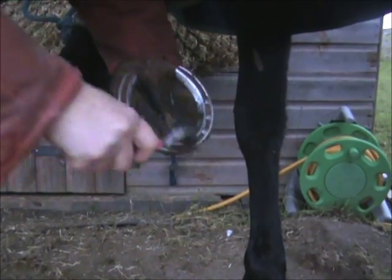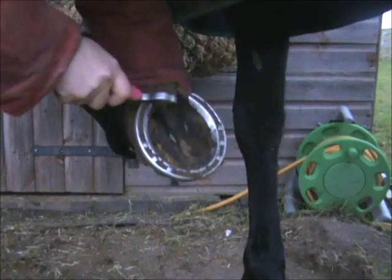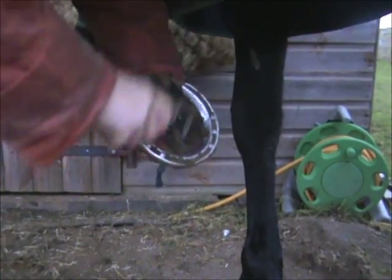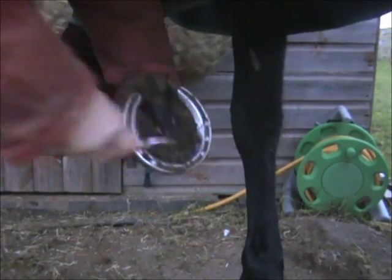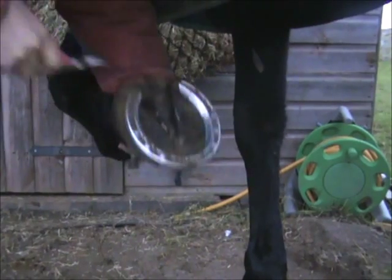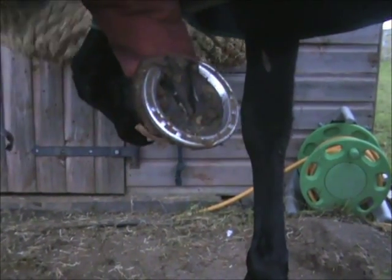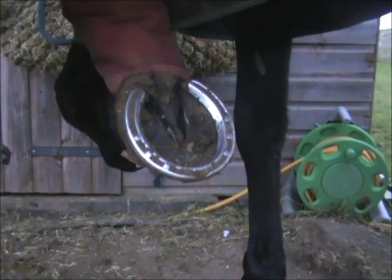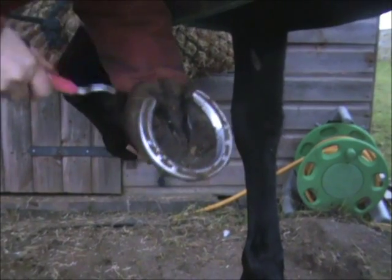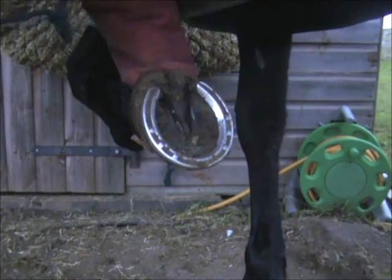As you're picking it out, you'll see it reveals the frog. The frog is this v-shaped area. You always want to make sure that down the sides of the frog are clean of stones and gravel, and that this area here is clean of stones and gravel and that the hoof is okay.